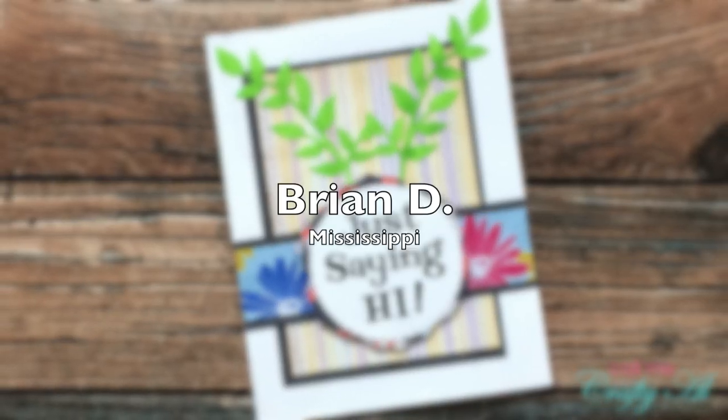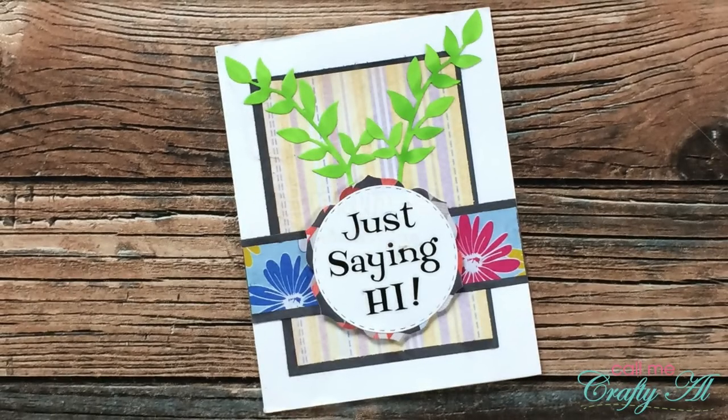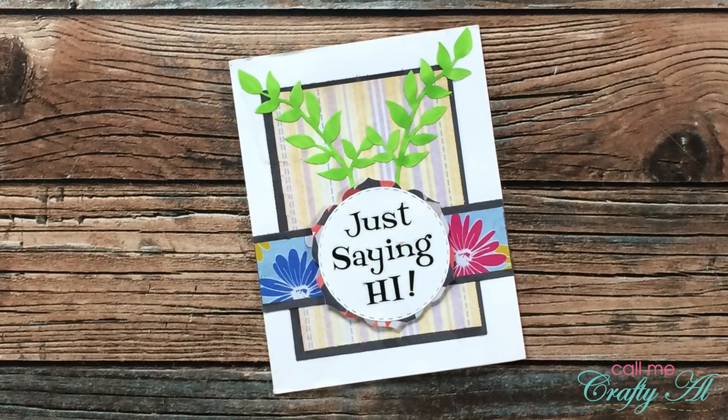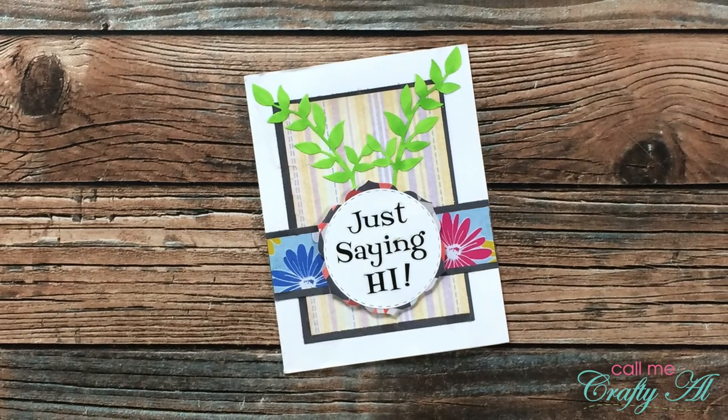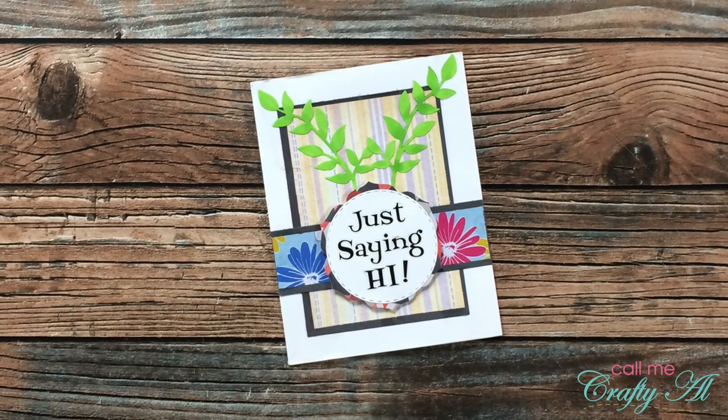Brian D from Mississippi also sent in a card using the June 2021 Sheet Load of cards. I like how he added those leaf die cuts to the background, and the note inside was really nice. Thank you so much, Brian.